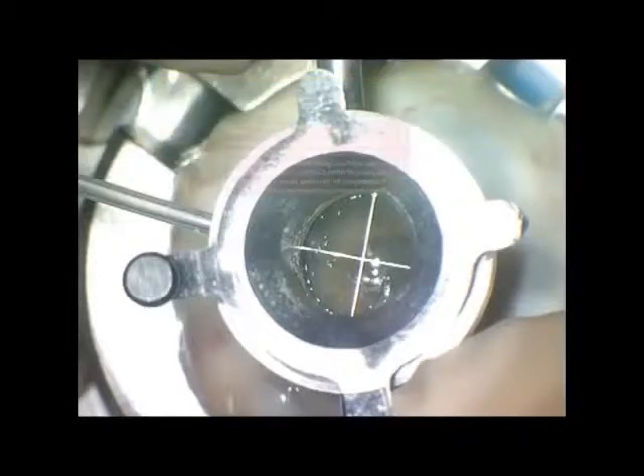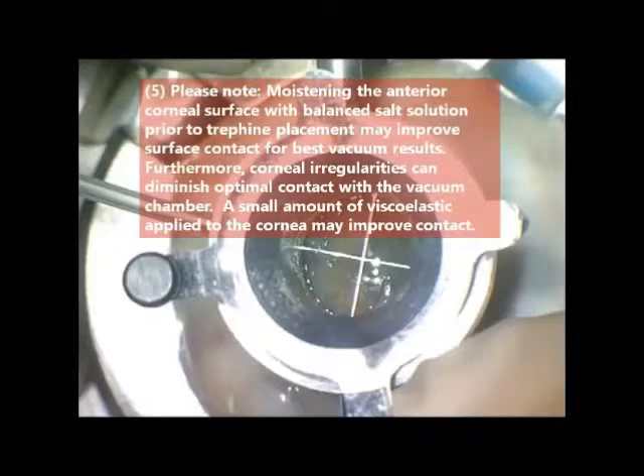Tips to improve suction: moisten the cornea with balanced salt solution prior to trephine placement. For greater irregularities, substitute viscoelastic, which may improve contact.